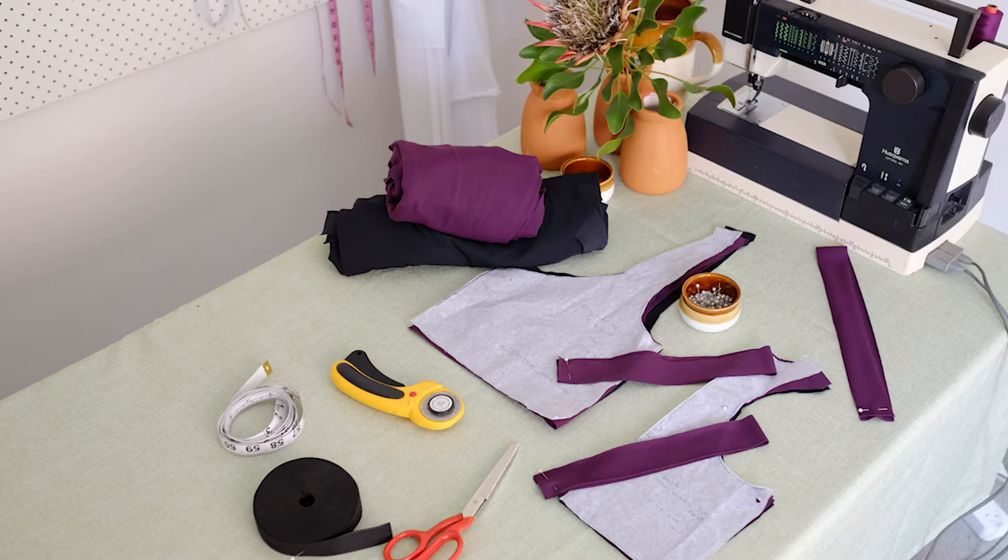You'll need a sewing machine. An overlocker or a serger is also handy but not necessary — you can sew this crop top without an overlocker. You'll also need four-way stretch active wear or swimwear fabric, and high stretch lining designed for active wear or swimwear. You'll also need the pattern linked below in the description. Pins, tracing paper, scissors — a rotary cutter is handy but not essential — a tape measure, four-point needles, and thread to match your fabric.